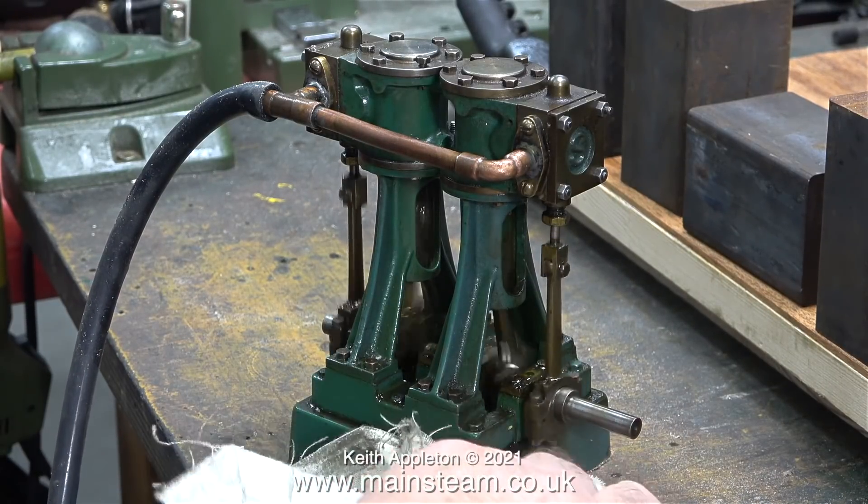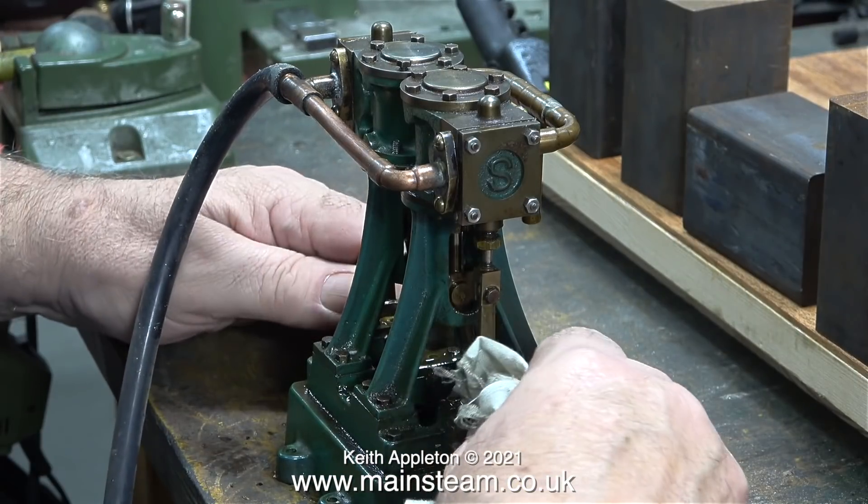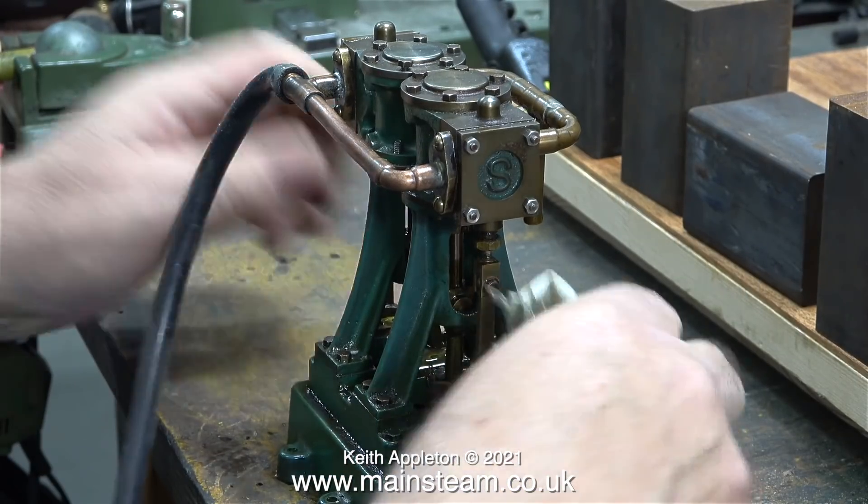It all went a bit wrong when the hideous piping was fitted. I have some proper Stuart 10 V piping so I'll probably fit this to the engine.